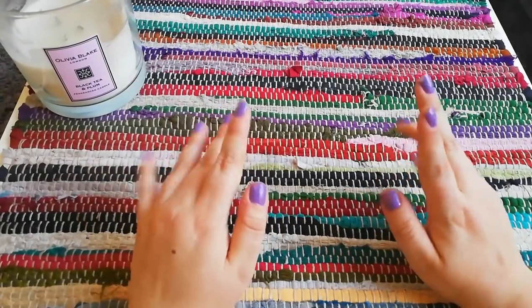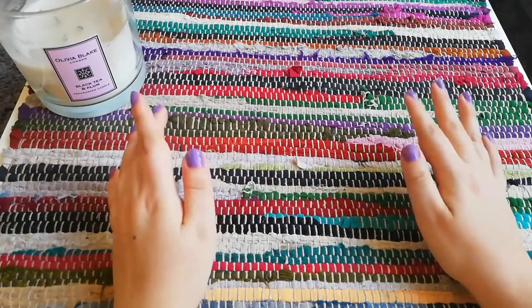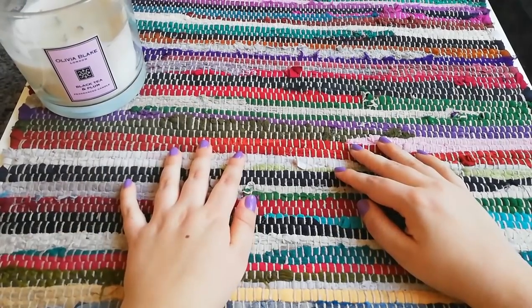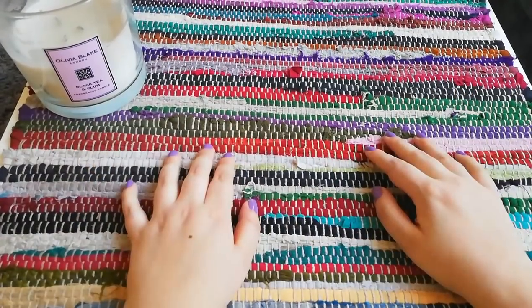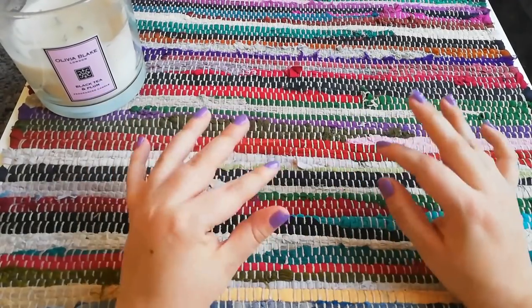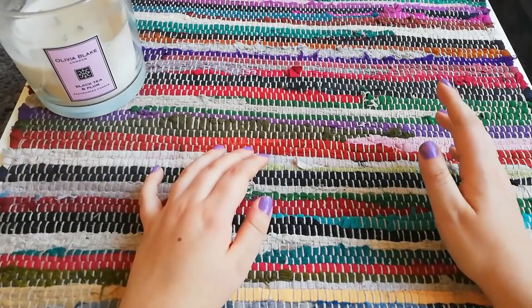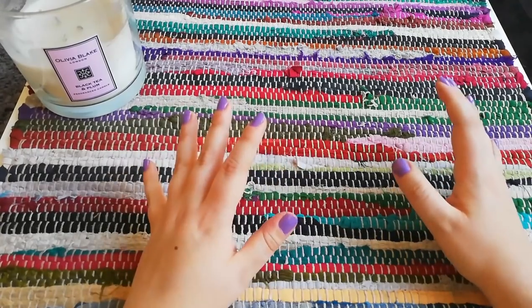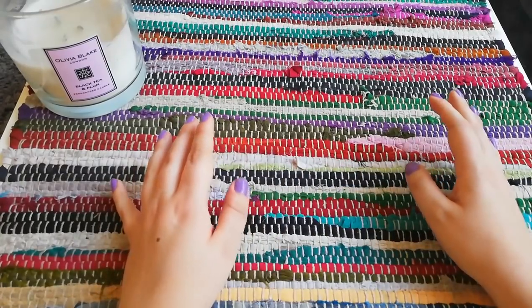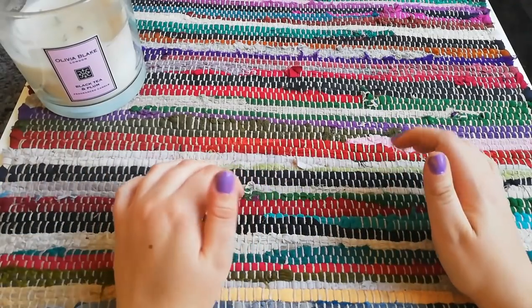Hello everyone, it's Holly from Journal with Dolly, welcome back to another video. Today I'm going to be doing a blank journal flip through — all of the books I have that I haven't yet filled — but also a little peek at some other projects I've been working on, because not many pages of them have been filled either. First I'll do all the blank journals, then go on to the ones which are sort of half filled.